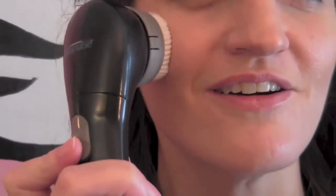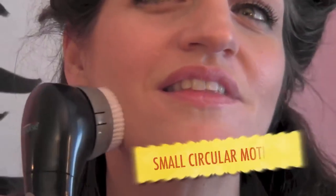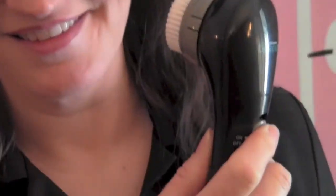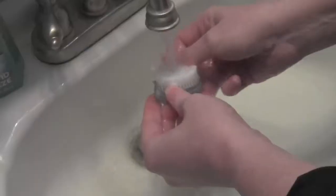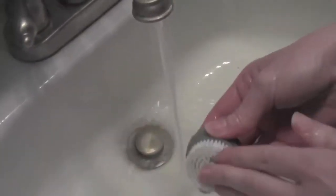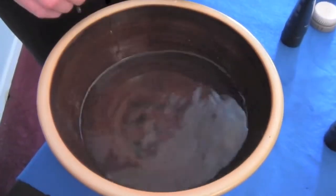Soft, gentle movements work best. Begin with your forehead and gently move over the rest of your face using small circular motions. Once you've cleansed your entire face, you should turn off the unit, remove the cleansing brush, and rinse it in warm water. Now rinse your face, and at this point you should be feeling a deep clean on your skin like never before.